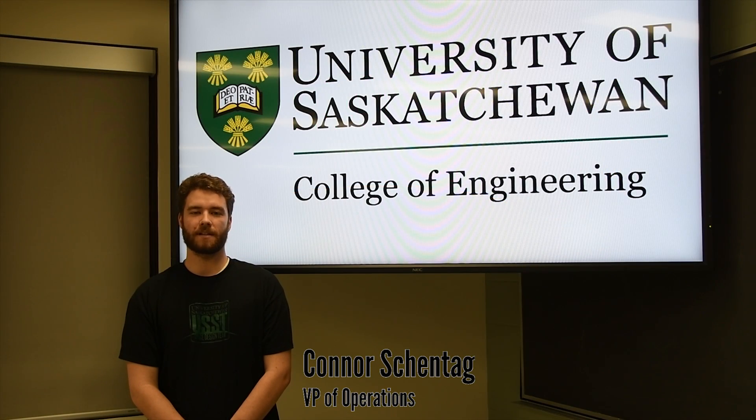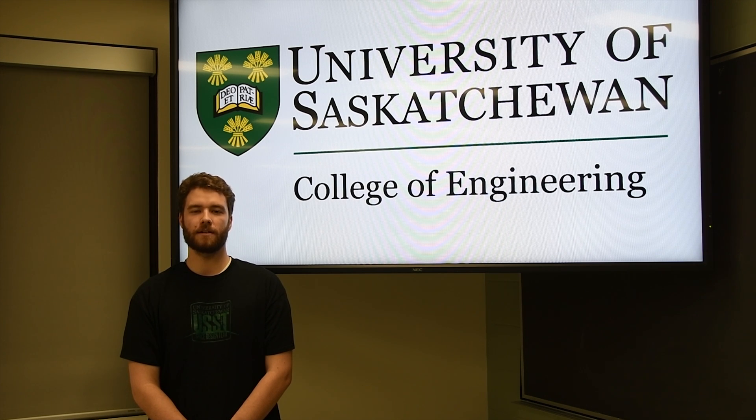Hi everyone, we are the University of Saskatchewan Space Design Team. We are a student engineering club that focuses on space-related projects, and we are pleased to introduce our 2018 Mars Rover.